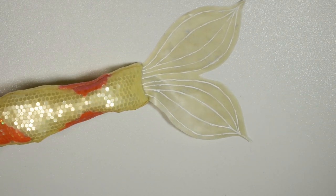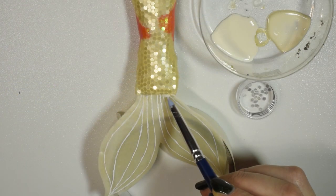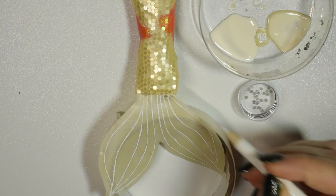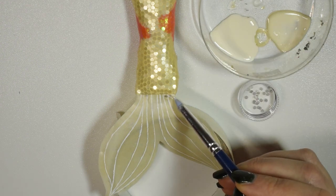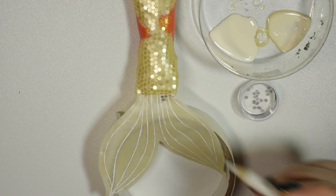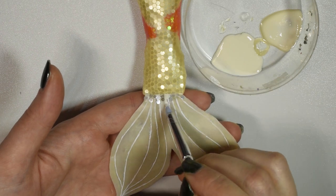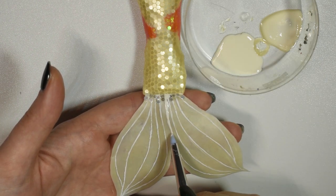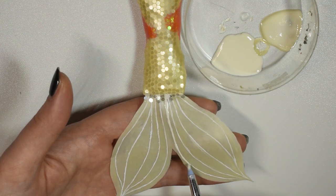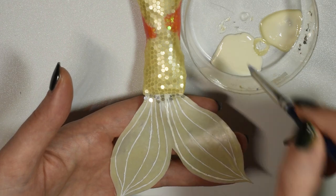Then we can move on to adding more details, like adding the white lines to the back side of the tail fins, which I originally forgot. On the front part we can add a bit of the same glitter that we used on the main piece just so the two pieces blend together a little better, and then encapsulate them in latex. I also drew lines of latex going over the white lines of the tail fin just to encapsulate the paint so it wouldn't scrape off, and it also helps give a bit of a three-dimensional effect.